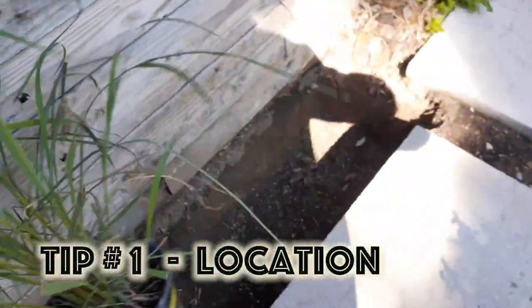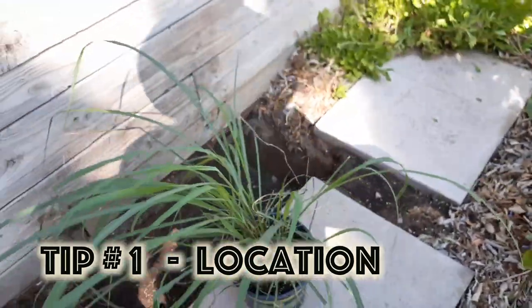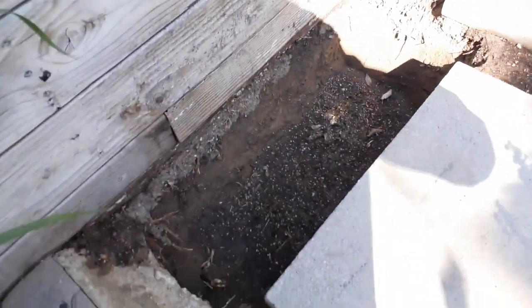First off, tip number one: you want to choose a location that is going to get a good six hours of sunlight.